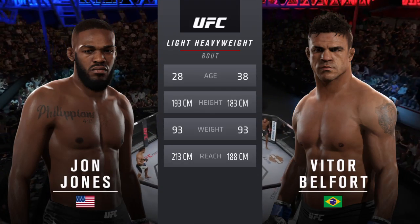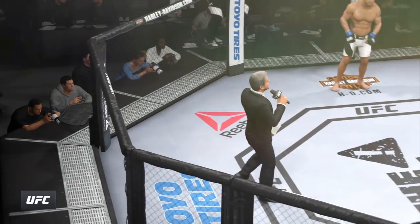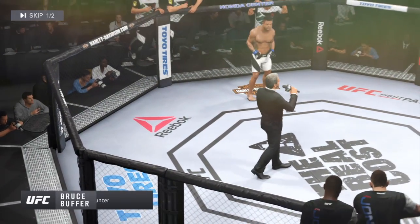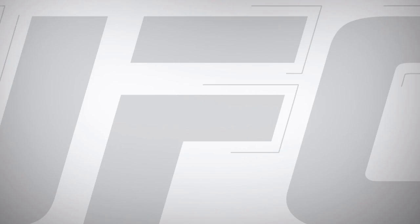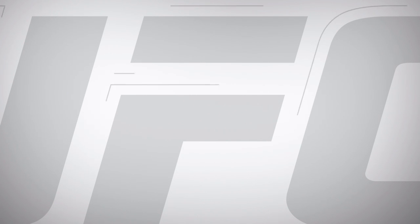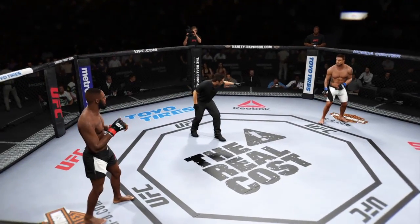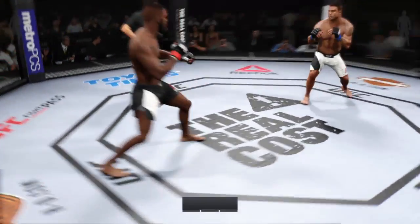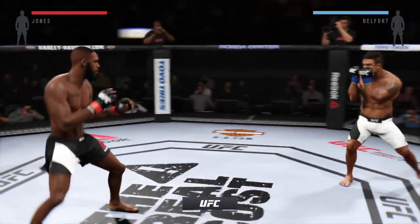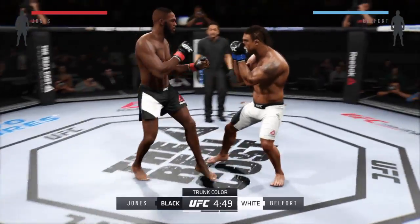And with the official introductions, here's Bruce Boplin. Ladies and gentlemen, this fight is scheduled for three five-minute rounds. Jon Jones in black trunks, Vitor Belfort in white trunks.